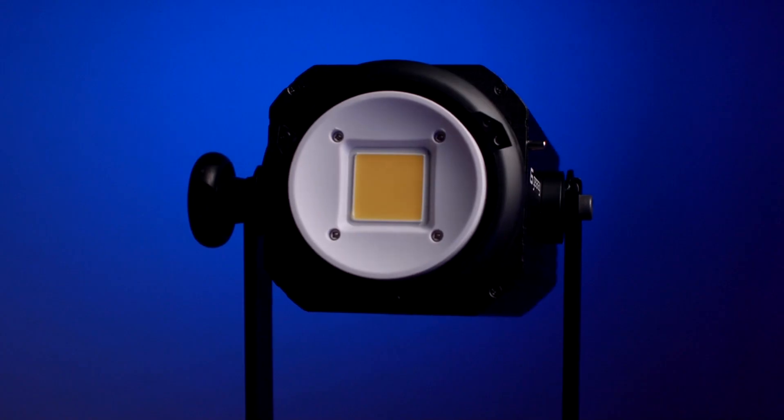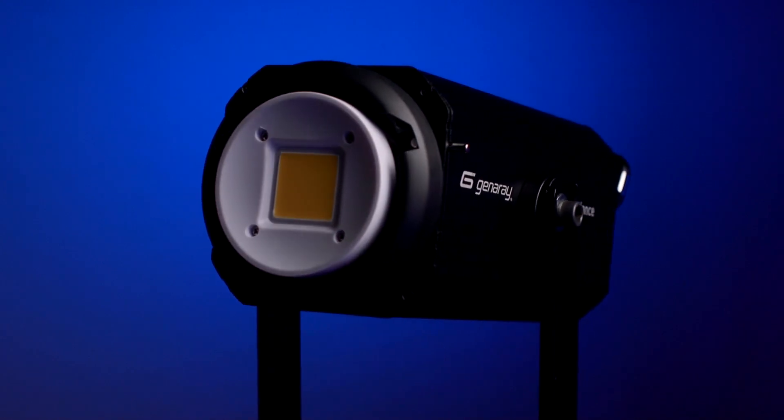Hi, today we're going to be talking about a brand new release from Generae — the AK230. This is the light.